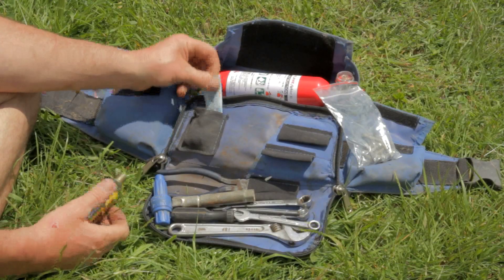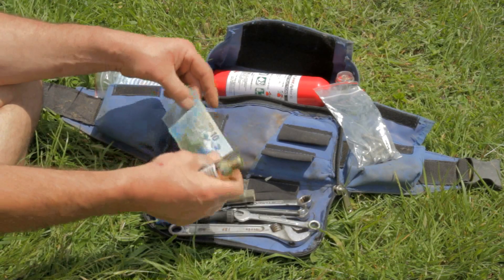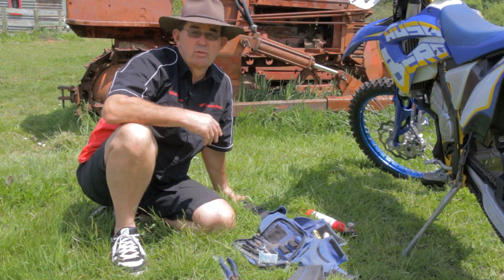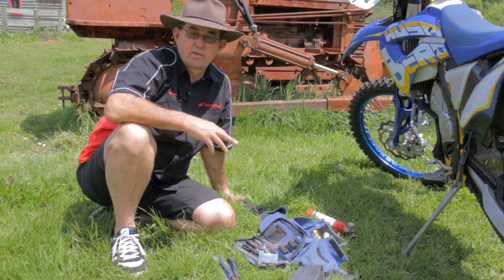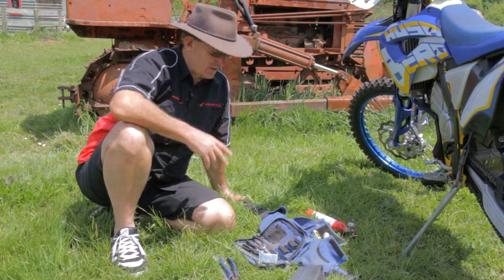I always carry $10 with me. Why? You can always borrow some petrol, buy some oil, buy bits and pieces like spark plugs if you need them. You never know when you need it.